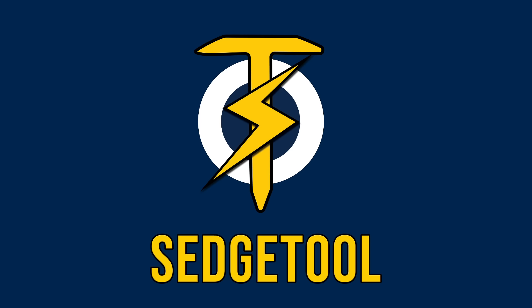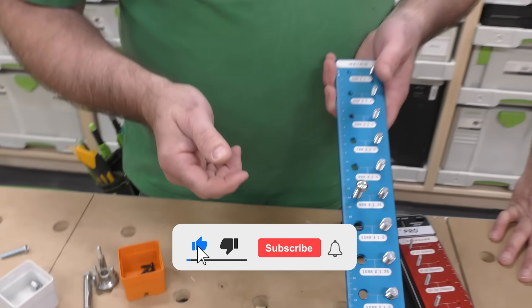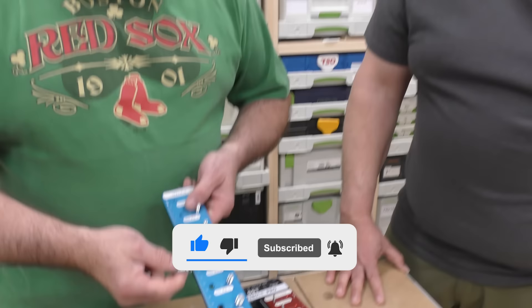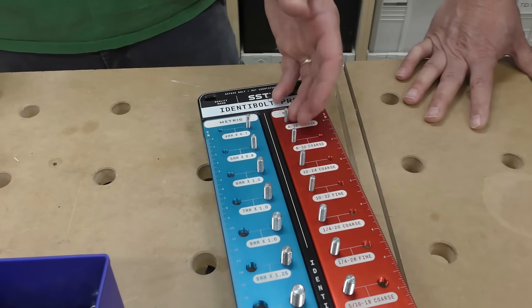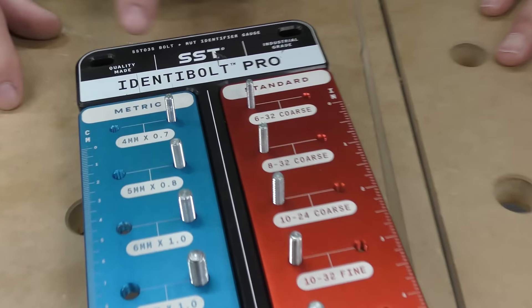Hey Sedge, what are you working on there? So check it out. I have this box of nuts and bolts, and most of it I know is metric. This is my metric, but you know how I like to organize everything. So what I'm doing is going through and checking the threads on these, and this is a new thread chaser I just got from Stupid Simple Tools. I just love the name. They sent it to us.